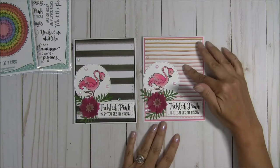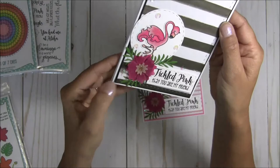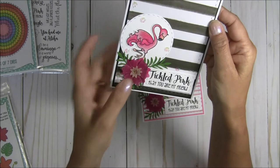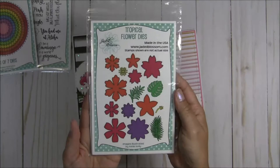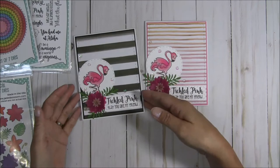I thought she looked better with the white background on top of the stripes. For the flowers and the leaves, I cut these out with vellum — I did two layers of the pink and then one layer of a peachy color for the center. I used the tropical flower dies for that, as well as for the leaf. This is my favorite leaf of all the leaf dies that I have — I just think it adds so much.